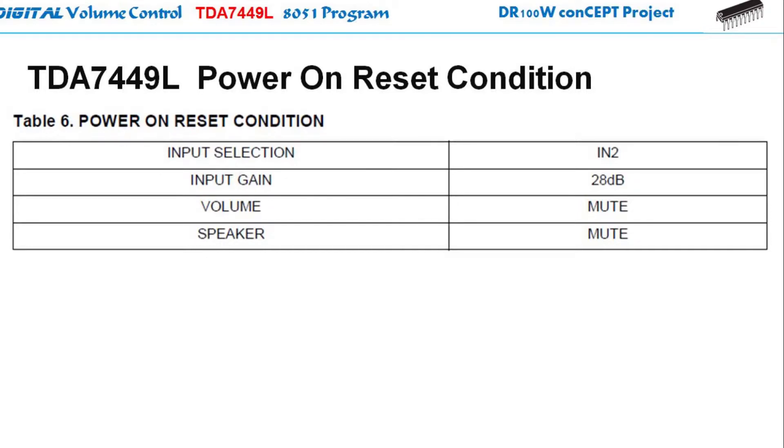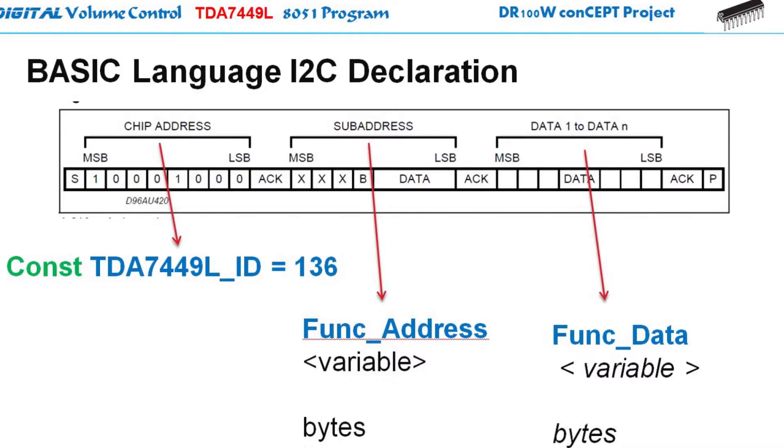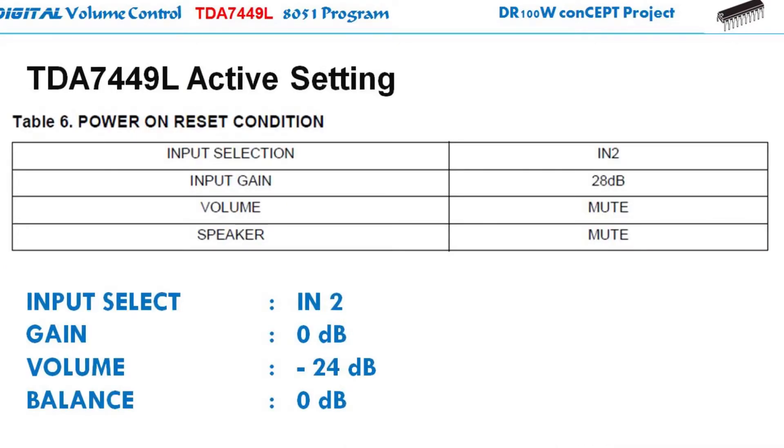Based on the datasheet, when the TDA7449L IC is just powered on — meaning you supply the plus 9 volts — the power-on reset condition is in the mute condition. There is no output since the output is muted, but when you define the initial setting by supplying the func_address and the func_data correctly, you can program to enable the four functions: the input multiplexer, the gain, the volume, and the balance. And there you go — you have an initial setting.